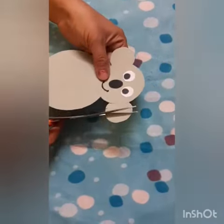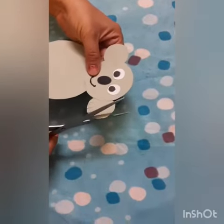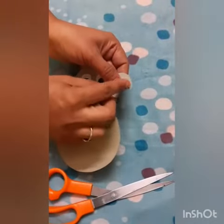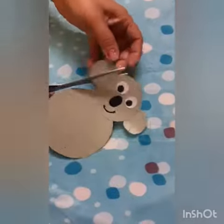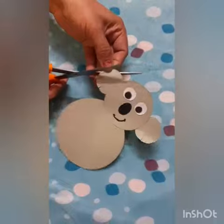Cut the ears more like this to shape them.